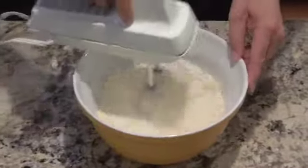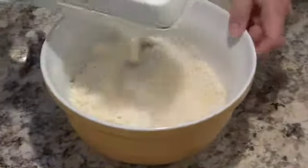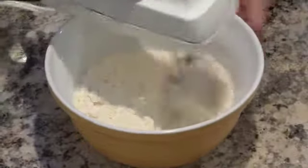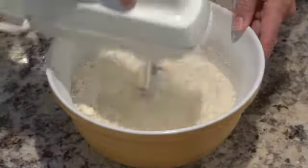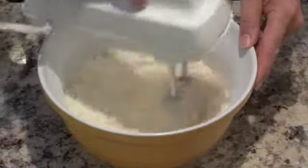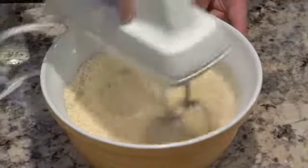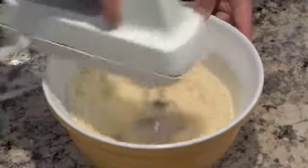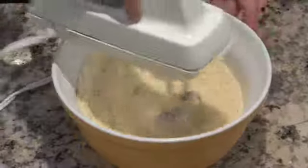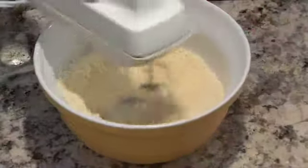We want to keep beating this, incorporating that flour into the margarine. We don't want to make a fine paste or anything — we really want it to be a crumb topping. You can see it's a real sandy kind of powder, and that's what we want. I'm just going to give this a couple more mixes, and I think we are good with that.